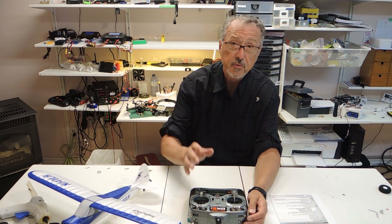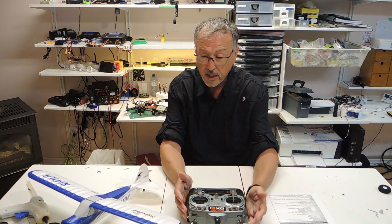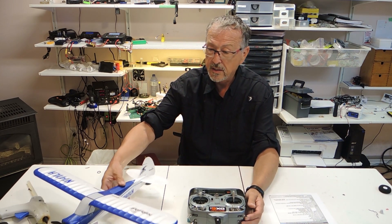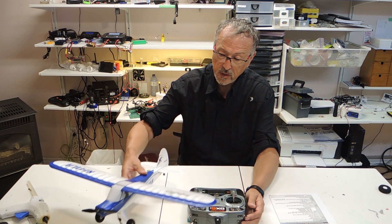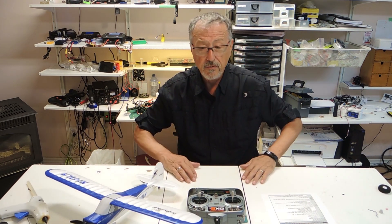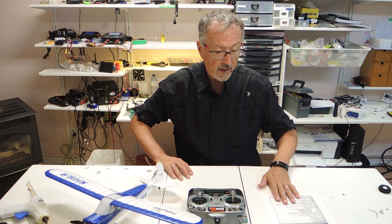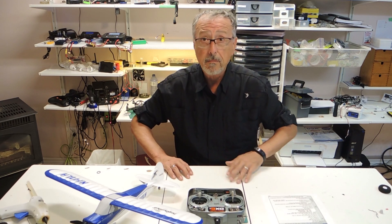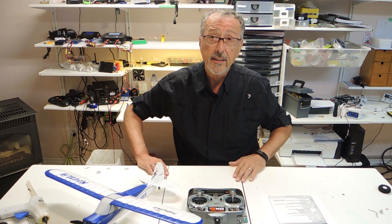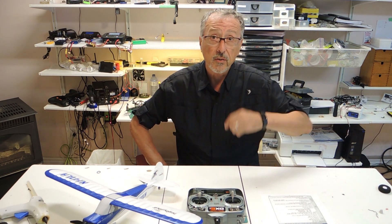So anyway, anybody who has some suggestions, please get back to me — I appreciate it very much. This is the stock DX6i from Horizon Hobbies and the Horizon Hobbies Cub S. I appreciate any help. And if you like videos like this, please subscribe to my channel, and if you like this, hit like. I will definitely put the answer to this problem when I find one — I will add an addendum to this video explaining what the solution is.